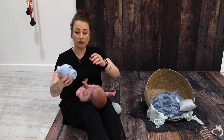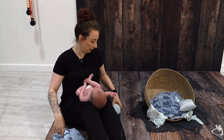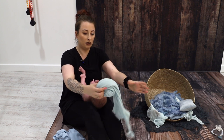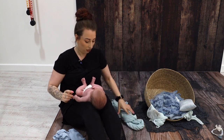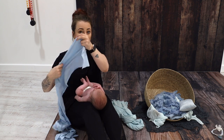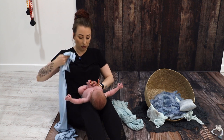For this tutorial, we are going to be using a stretch wrap of a very similar colour to the cheesecloth you want to use over the top. This is one of our bigger cheesecloths, just so we've got some extra length there to be able to use for the bows. But we're going to start first with just the usual wrap that we put underneath the majority of our wraps, using the stretch wrap.